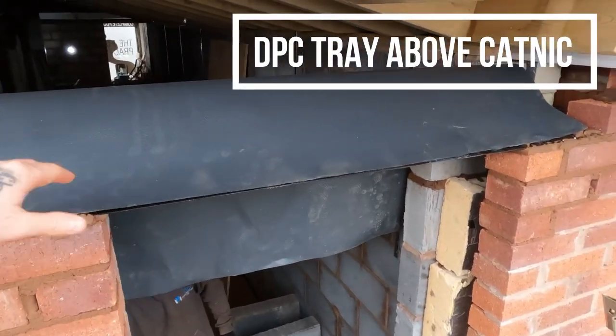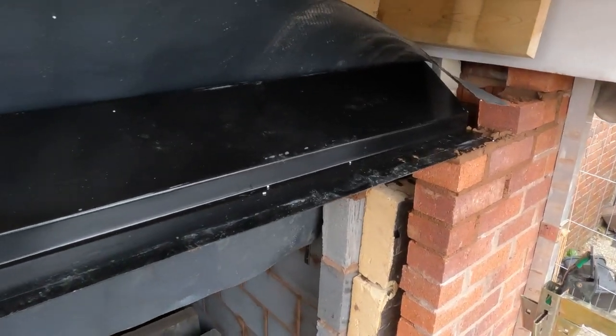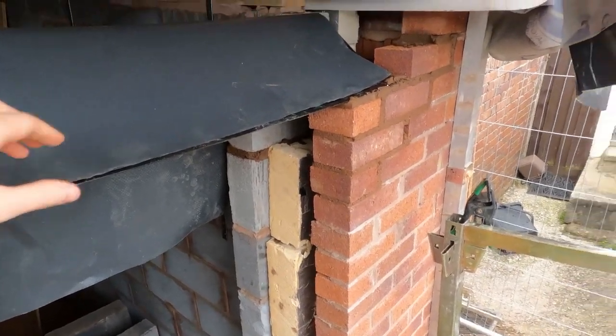This is the DPC that we're fitting over the Katnick. As you can see, the Katnick. If you want to see the installation of the Katnick, check out the other video around here somewhere — you'll see the installation of that, and the reasons why we're doing it and what for.